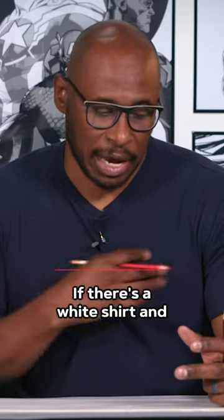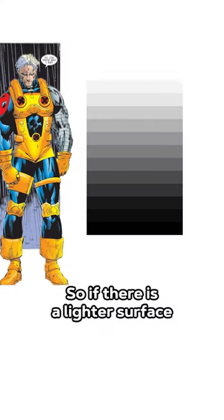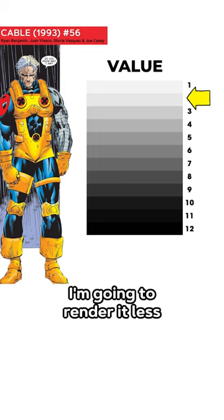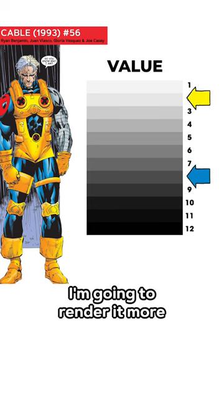If there's a white shirt and I'm putting a ton of shading into it, it's going to compete. So if there's a lighter surface, like if I know this character has a yellow costume, I'm going to render it less. If that same character has a blue costume, I'm going to render it more.